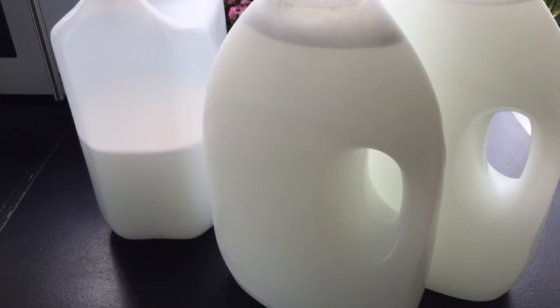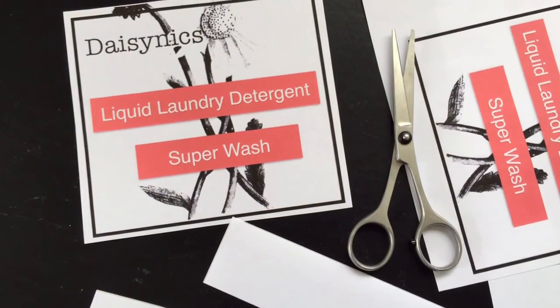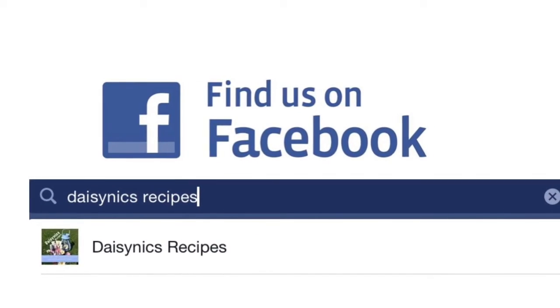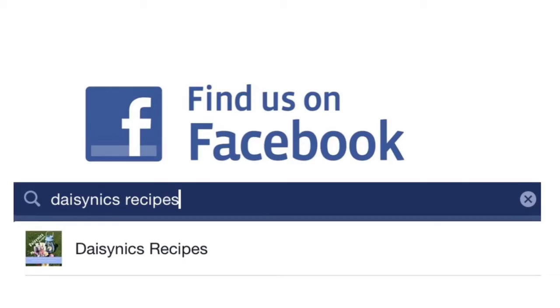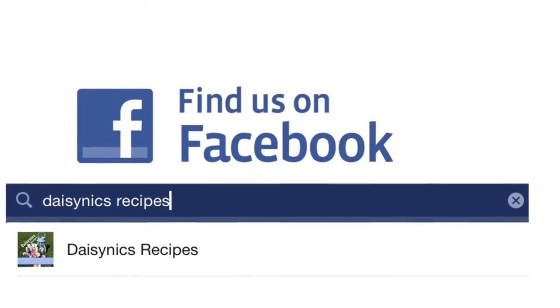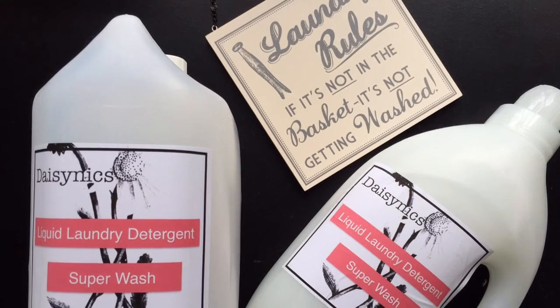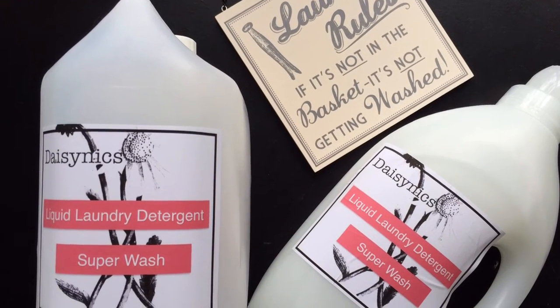It's best to label your products so you know what you've made. Go to my Facebook page and type in Daisy Nix Recipes — you'll find my liquid laundry detergent labels. Just print out or save the image and print onto A4 label sheets, one label per sheet. And here's your finished product — I hope you've had fun making liquid laundry detergent with Daisy Nix Recipes!